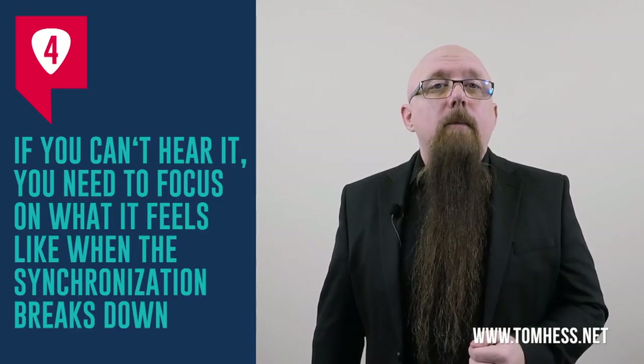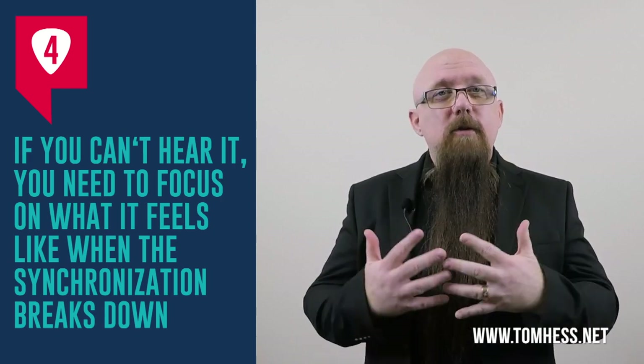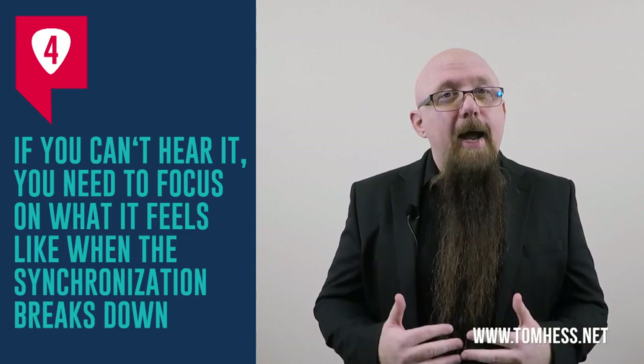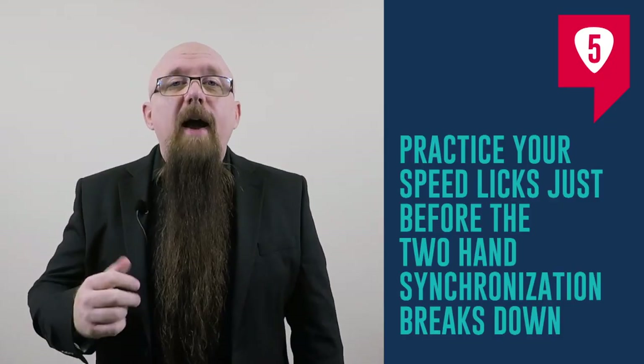Step four: if you cannot hear when the synchronization breaks down, focus on what it feels like. Slow it down and pick hard. When you pick hard with your picking hand, it makes it easier for the fingertips of your fretting hand to feel the string vibrating. You want that sensation in the fingertips of your fretting hand along with the sensation of picking through a string in your right hand — learn what that feels like when it's perfect, and memorize that feeling. Step five: practice your speed licks just before the two-hand synchronization breaks down.